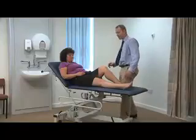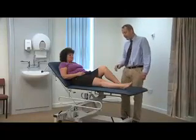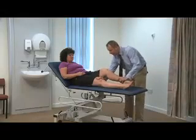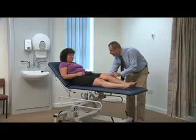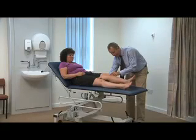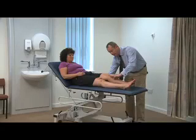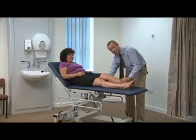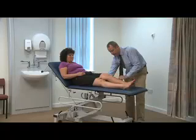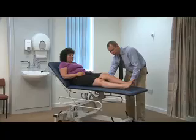There are a couple of other tests for the posterior cruciate ligament worth knowing. One is the quadriceps active test. You let the leg lie over your forearm and ask the patient to gently lift their heel off the bed and relax back again. If the posterior cruciate ligament is ruptured and the tibia is sagging backwards, as the patient contracts the quadriceps muscle you see the tibia slide forwards back into its neutral position. That's called the quadriceps active test.